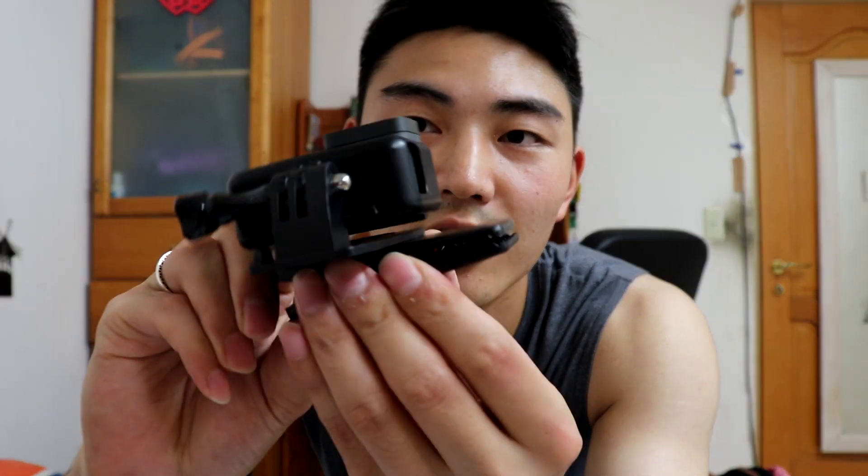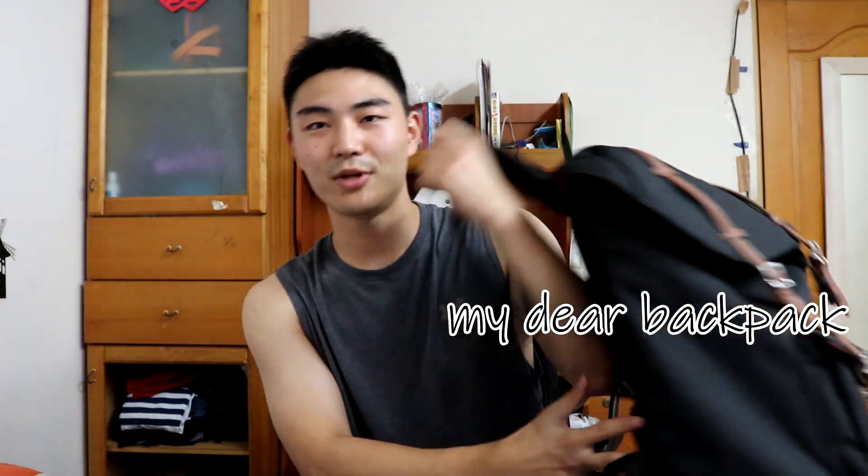I can mount it wherever I want. Maybe you've seen people use it this way — I'm going to use it like that. It's really good because I don't need to carry a tripod or a selfie stick. I'll just mount the GoPro here to record video, and I can also use the camera to take pictures.